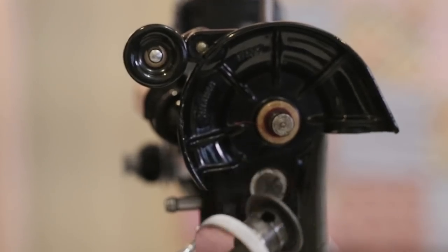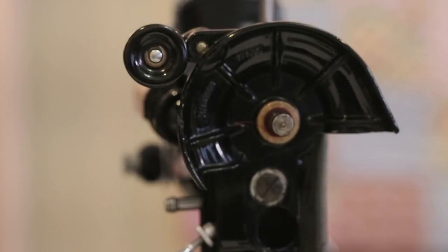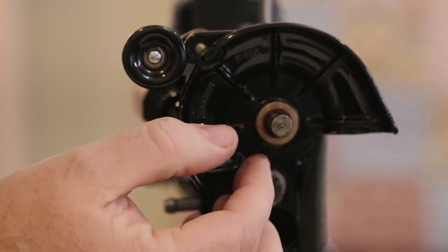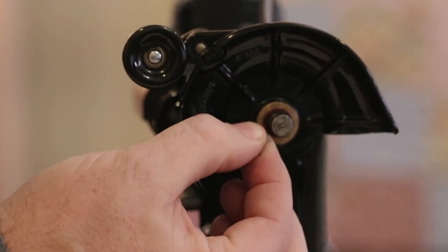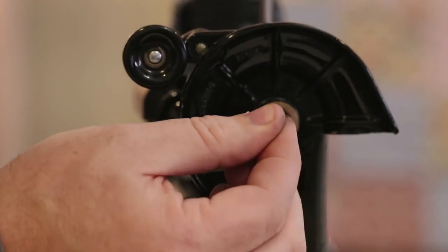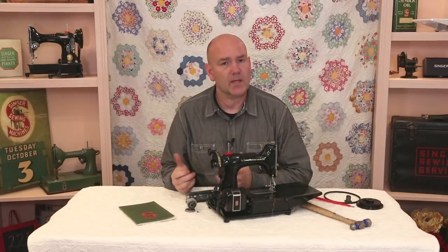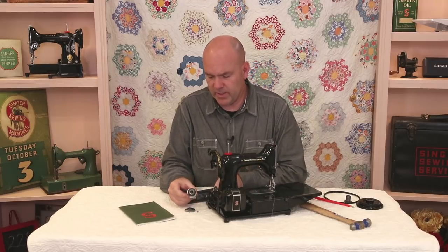We screw it all the way in and there we go — we've taken it off with almost no effort and no potential for damage. This one does have thread caught around the backside of where that collar sits, and we're pulling it off. It's that simple.